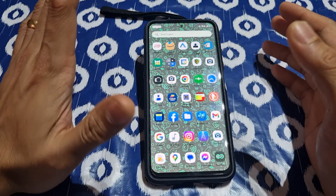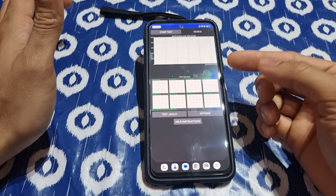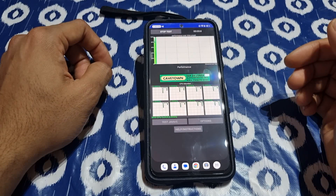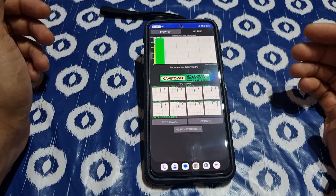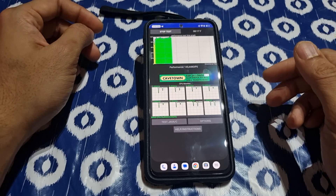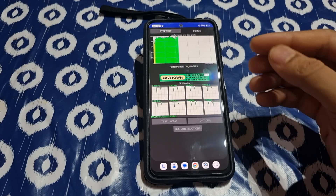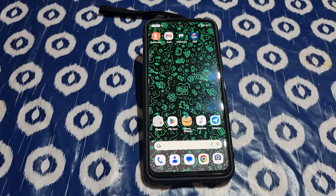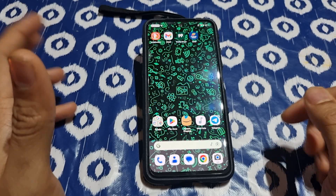Geekbench score is 1800 — same as stock. There's no throttling; it doesn't go below 90. When I started benchmarking it just dropped slightly, so it's really good. The ROM is very smooth. If you want to try this ROM, just go ahead — I'll give you the links down below. The installation guide is the same as the first one, but I'll show you how to do it right now — just follow along.